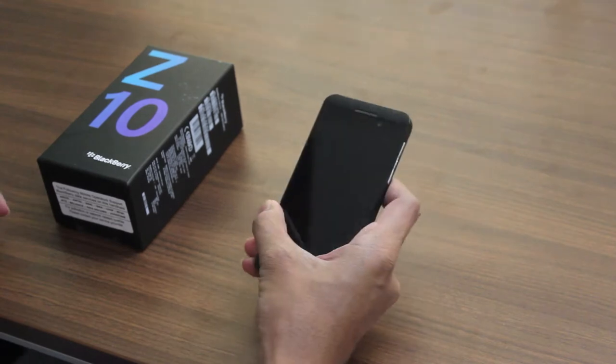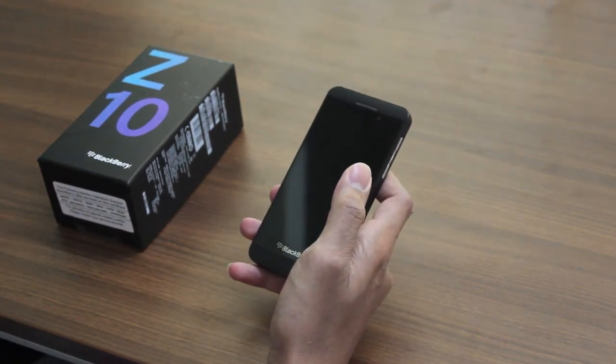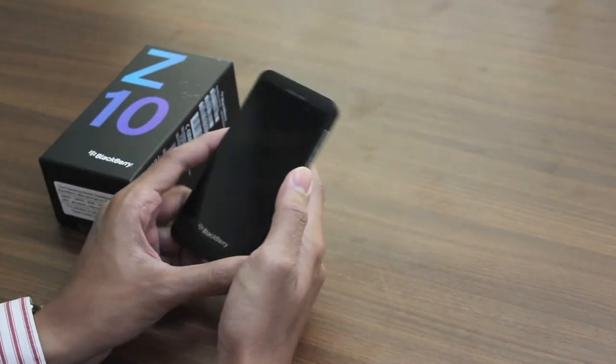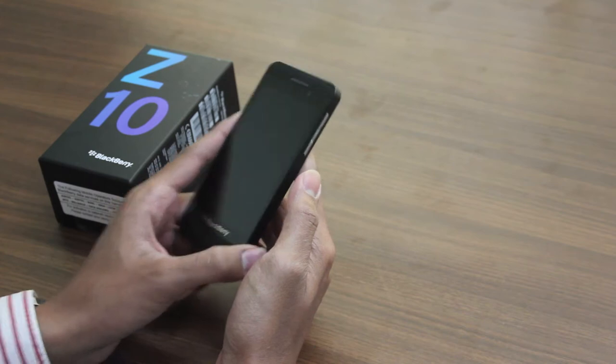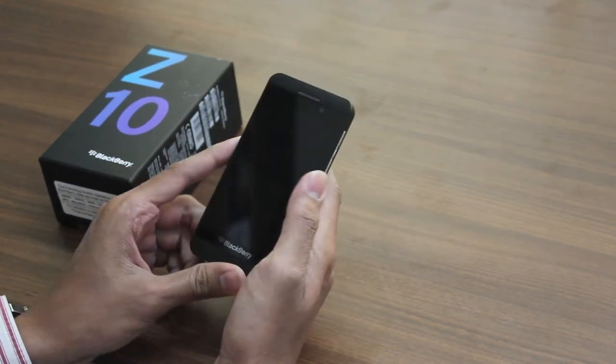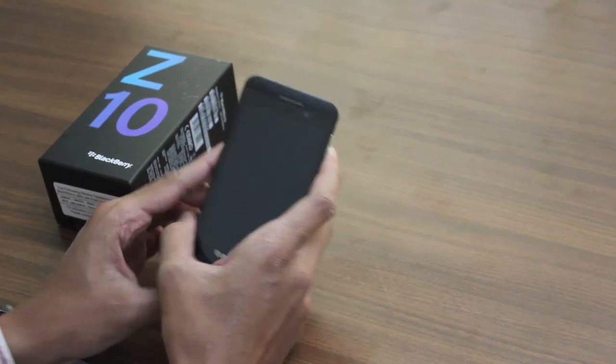Hi folks, welcome to MySmartPrice. Here is our review for the BlackBerry Z10 which was launched about two weeks back. This is the BlackBerry Z10 from Research in Motion Limited, based in Canada, and it is the flagship smartphone for BlackBerry.